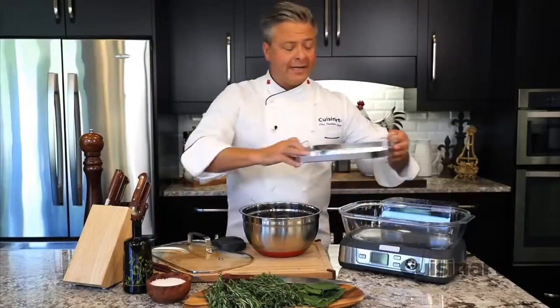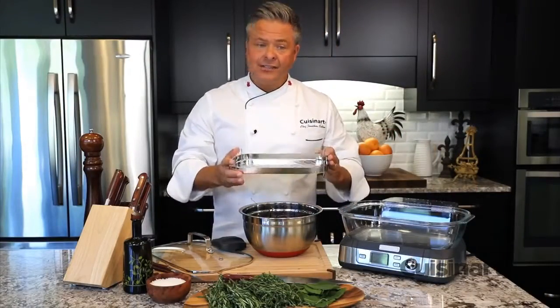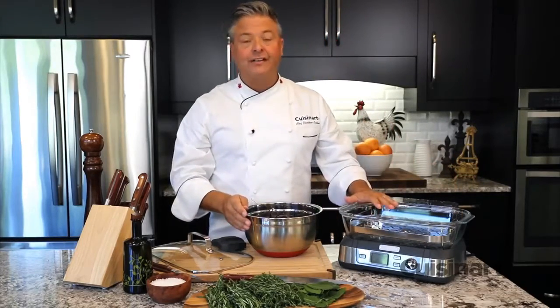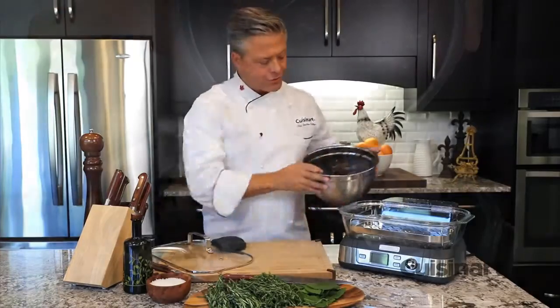The reversible tray is stainless steel, making it easy to clean, and the steamer's design shoots bursts of steam every 30 seconds for optimal cooking results.